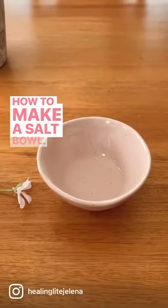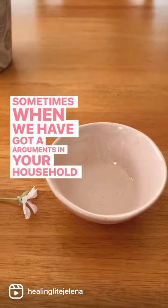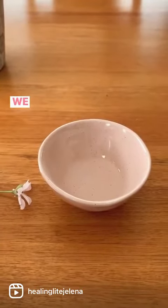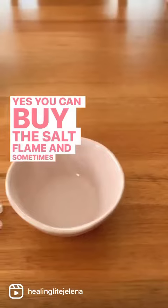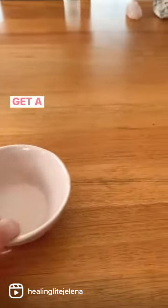How to make a salt bowl. Sometimes when we have arguments in your household, a house can feel negative and angry. We need to clear it up and bring the ocean to home. You can buy the salt flame, but sometimes you don't have to — you can do this and it's pretty simple. Get a bowl, whatever size you want.